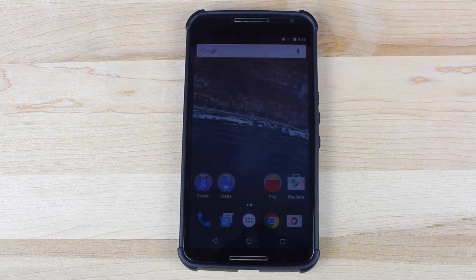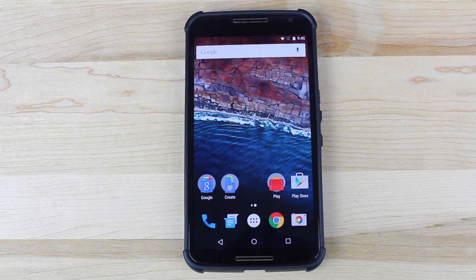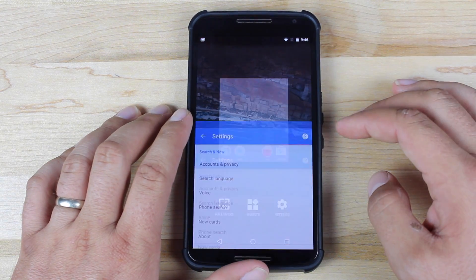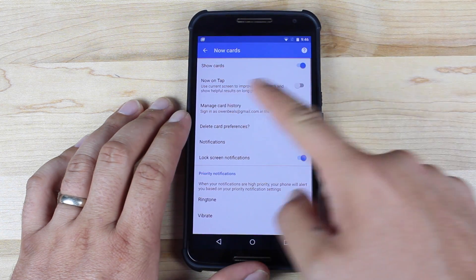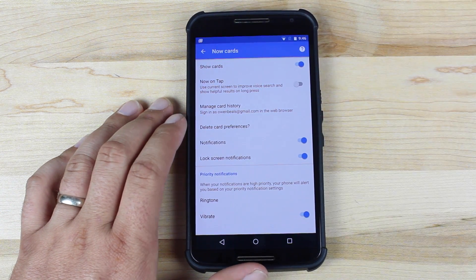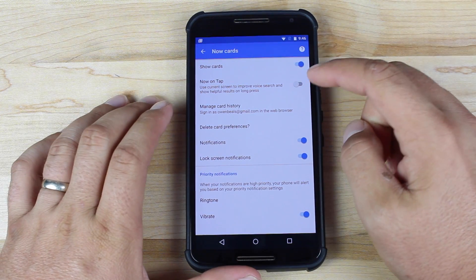Google Now On Tap is also sort of included in this build, but not completely. We'll probably see that in the final build of Android M. Google Now On Tap, for those of you that aren't aware, basically just gives you information or a Google Now card based on what it finds about the screen you're currently viewing. To get to the On Tap settings, just long press the home screen, go to Settings, and then go to Now Cards. You'll see there's an option to turn on Now On Tap — it uses the current screen to improve voice search and show helpful results on long press.